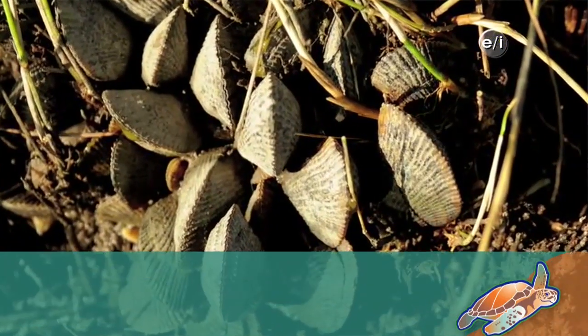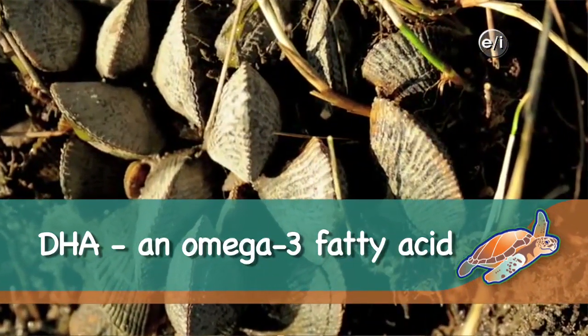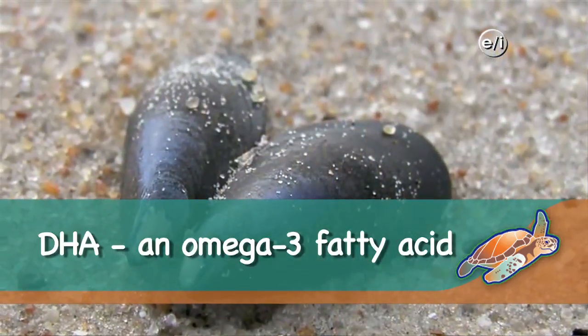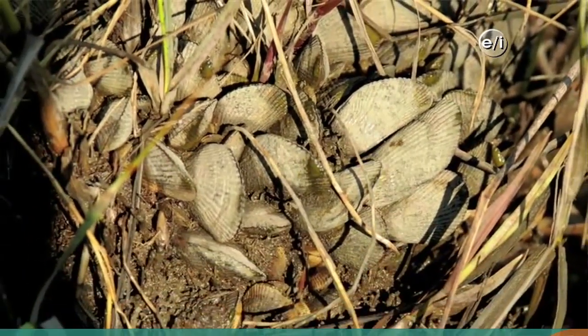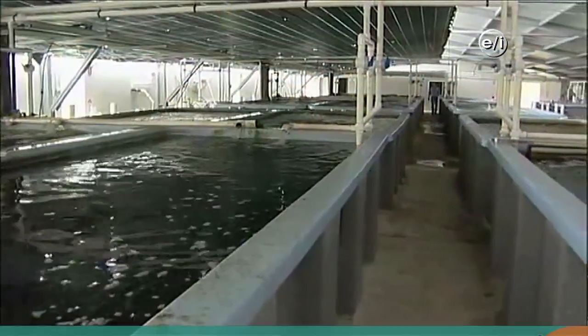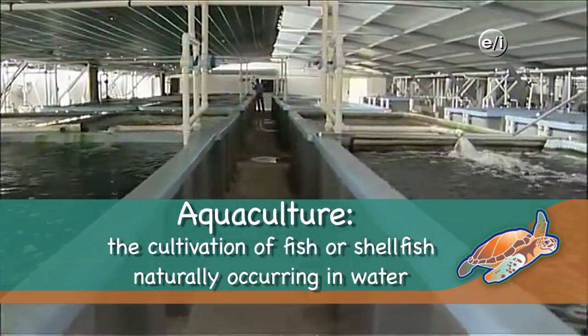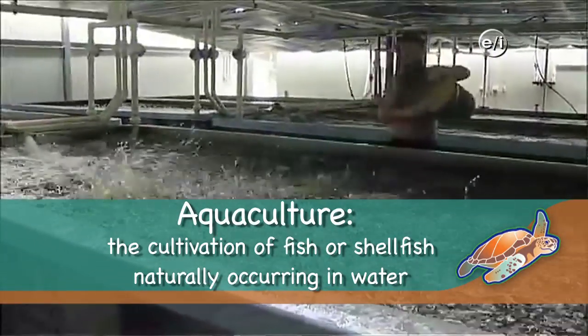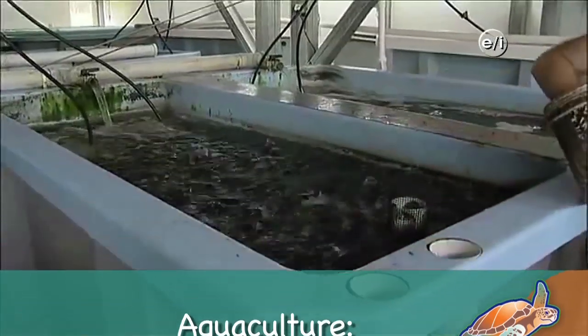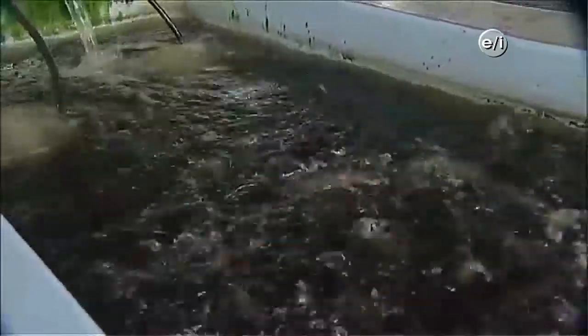Now that we know how great these ribbed mussels are for the environment, what are some economic benefits? Well, the water becomes clearer, which is good for aquatic plants and fishermen. The mussels also concentrate nutrients into DHA and other essential fatty acids. We could extract those oils or use the protein in the mussels to feed fin fish in aquaculture, turning coastal algal growth into a sustainable feed source.